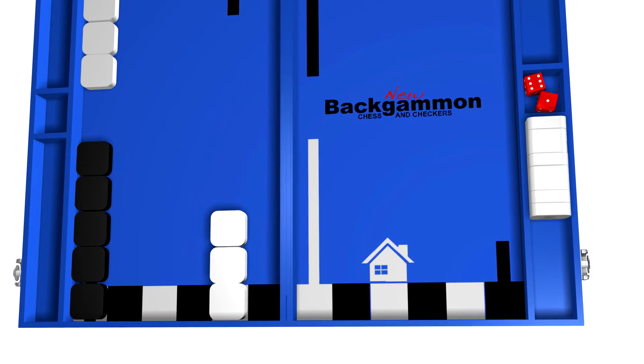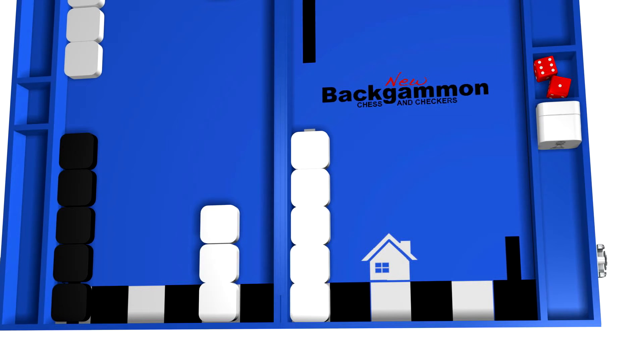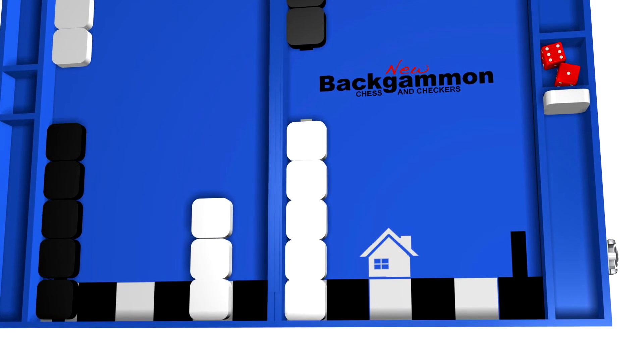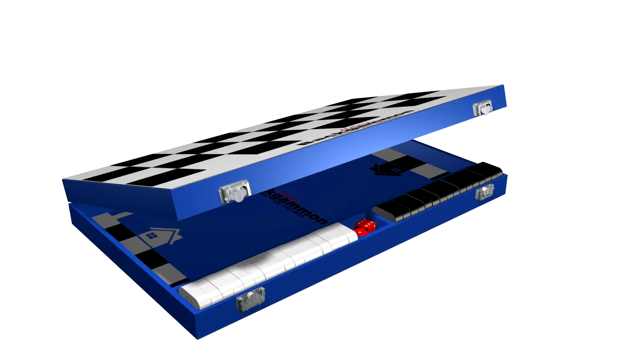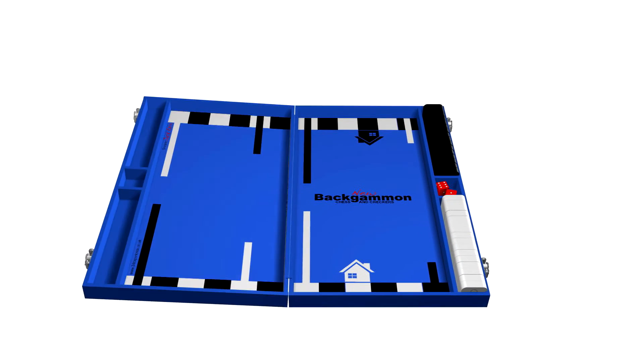The new clearly defined Home icons clarify which direction players need to move in and where they have to end up to complete the game. All of these new features make this wonderful game of Backgammon even more accessible, fun and more attractive than ever before.